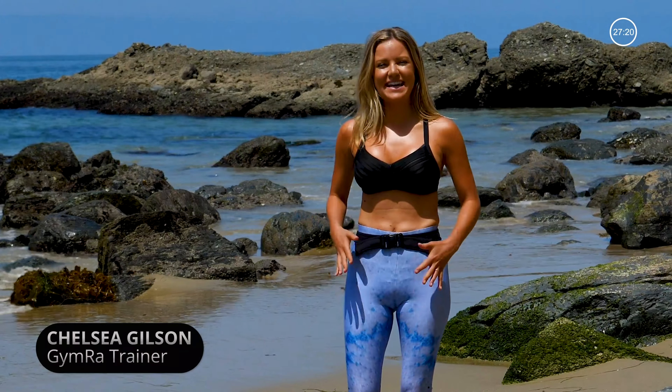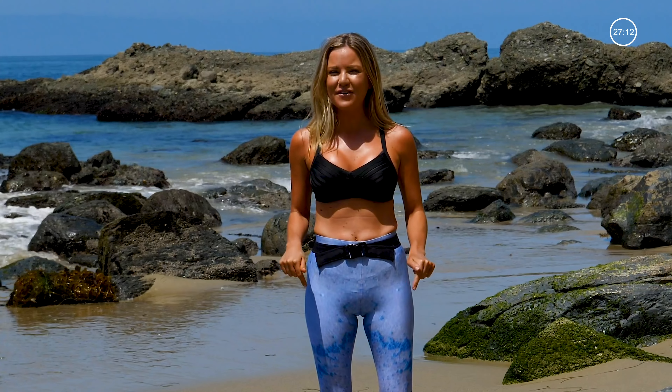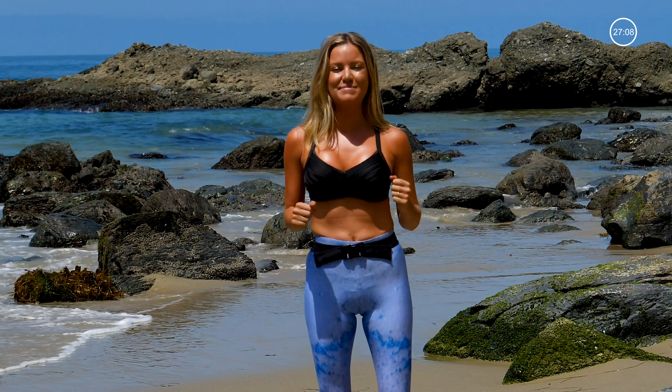Hey, Chelsea with Gymra here. Today we're doing a standing abs workout. You don't need any equipment at all, and you can find solace in the fact that it's going to be tougher for me because I'm on the sand. So power through this one — it's going to be really fun.